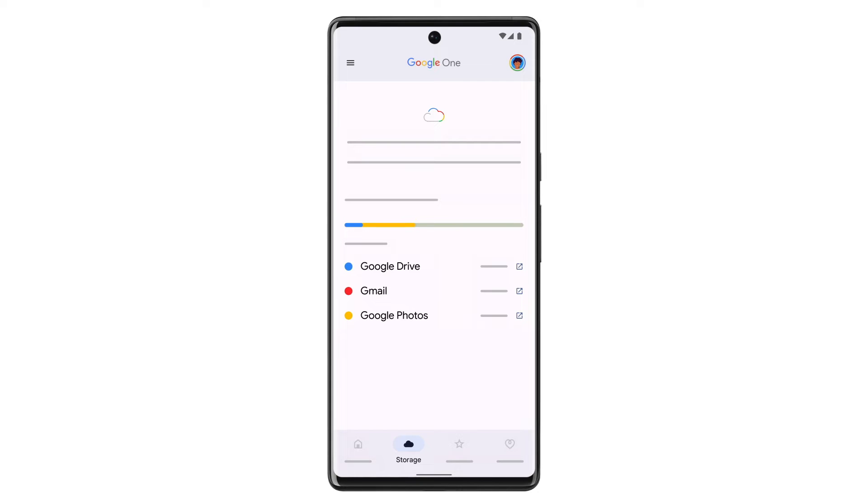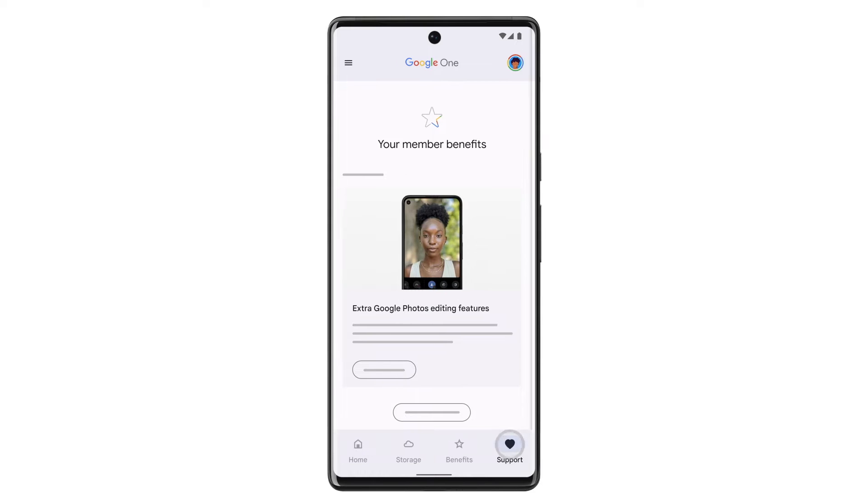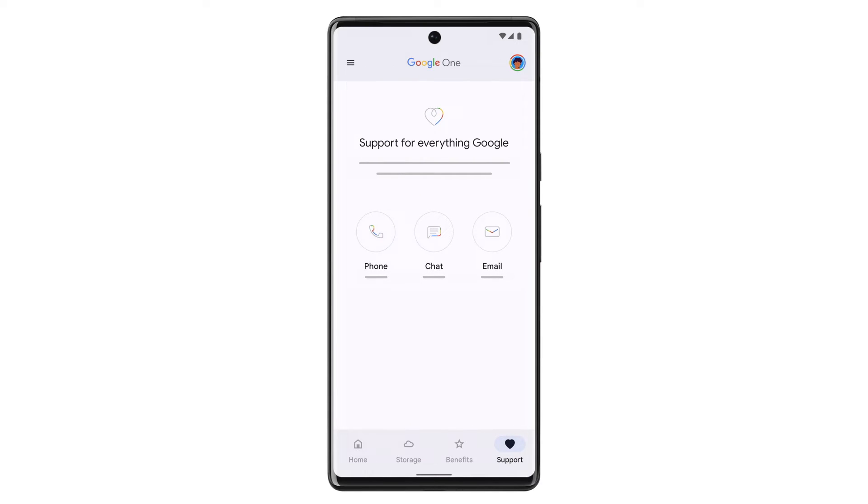With a Google One membership, you get more storage, extra member benefits, and Google expert support, all of which you can choose to share with your family group.